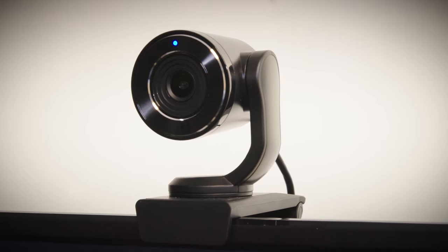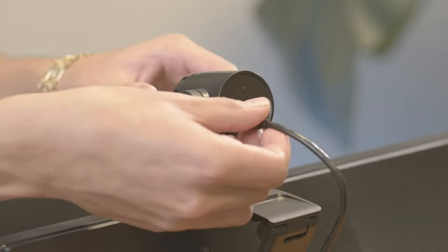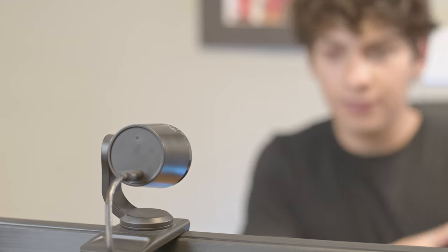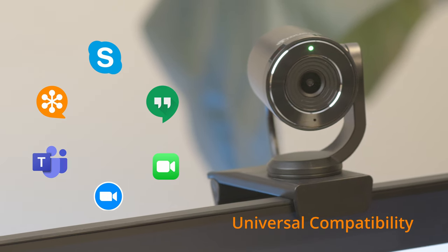Introducing the Toucan Streaming Webcam. The Toucan Streaming Webcam is plug-and-play. Just connect with the included USB cable, and it just works. The Toucan Streaming Webcam works seamlessly with most conference software.